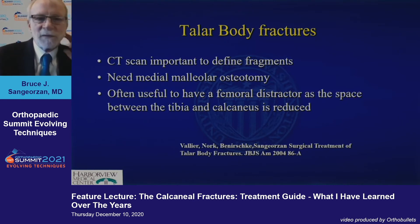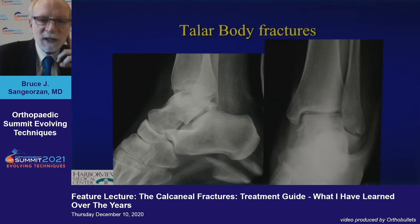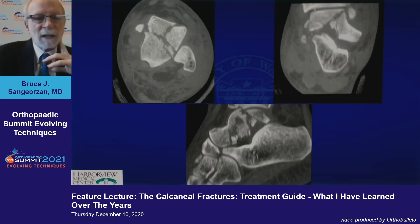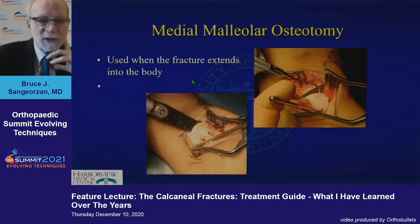CT scans are really helpful for managing the body. It's often helpful to have a femoral distractor, as Dr. Furkel pointed out, for the arthroscopically assisted approach. The talus body fractures do a little less well than the talus neck fractures, just because of the degree of comminution and the amount of cartilage usually involved in these highly comminuted fractures. A distractor allows you to see in there, whether it's a scope, an arthrotomy, or an open incision.